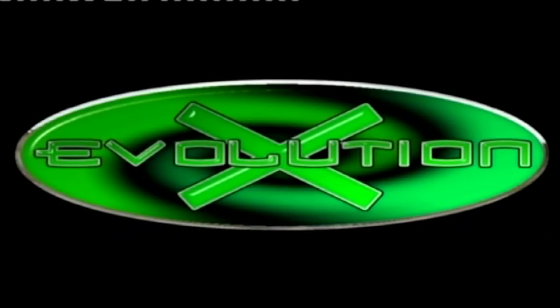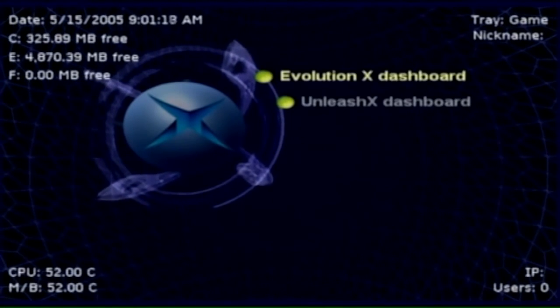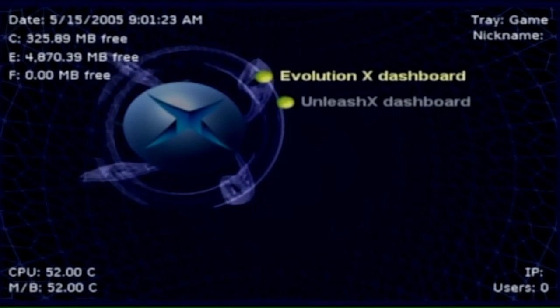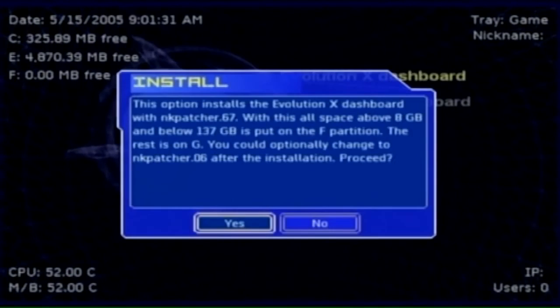Evolution X — that's a sign it's working. Now go down to Basic Install on that same screen and install your new soft-modded dashboard. I've chosen the Evolution X dashboard. Read the instructions carefully, make sure you're happy with this install, then press Yes. It will show some more information — make sure you've got enough hard drive space.